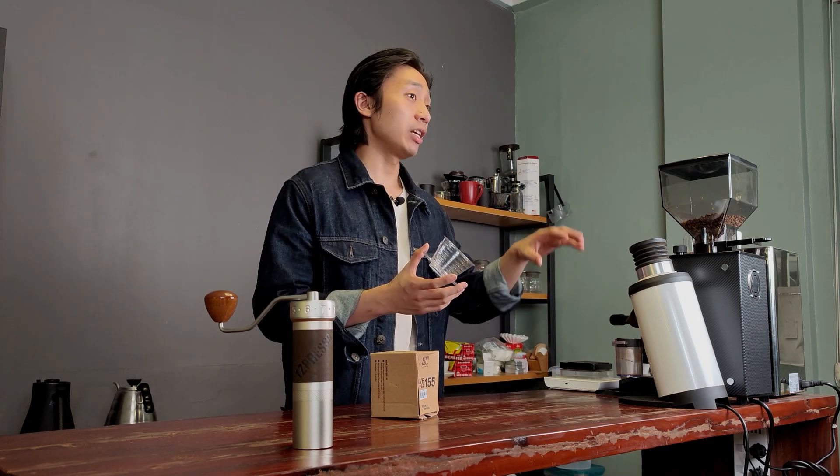I think it's a very interesting episode because this is another Asian-made flat bottom dripper, this time coming from Indonesia. In the last episode, we were talking about the Timor B75, a flat bottom dripper designed and made in China. So today we have another Asian dripper designed and made in Indonesia.